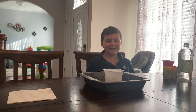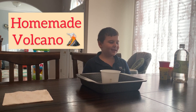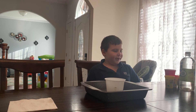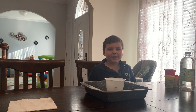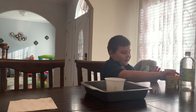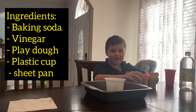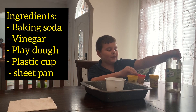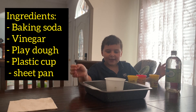What's up guys, it's your boy John and today we are going to be building a volcano. We're gonna try to make it erupt. These are good ingredients — we have play-doh, vinegar, and baking soda.